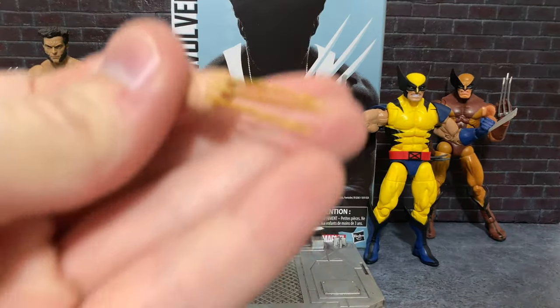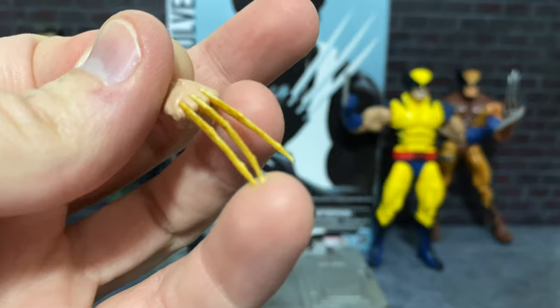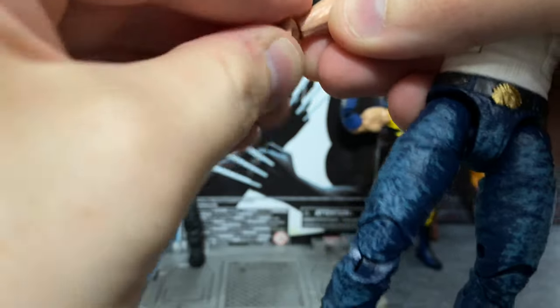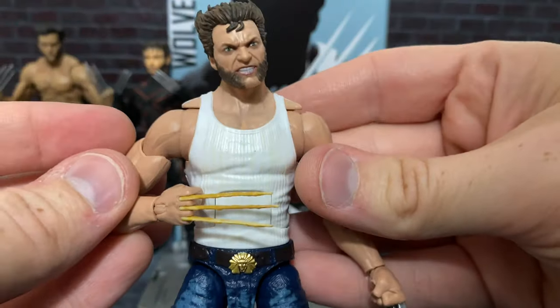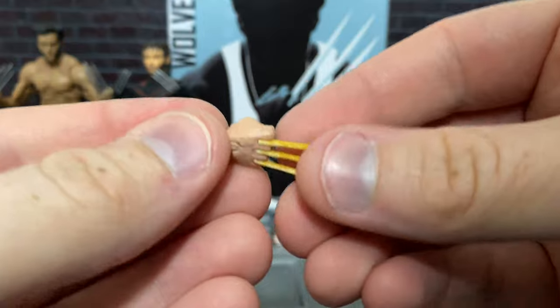Bone claw hands — so if you want to get his look that's more of the Wolverine Origins when he has the bone claws, or even in some of the later X-Men movies when he's in The Wolverine and gets the bone claws for a while. They look really good. So I think that's also a great look for the figure.